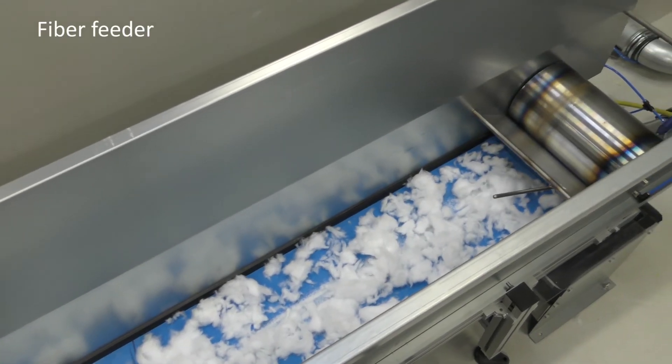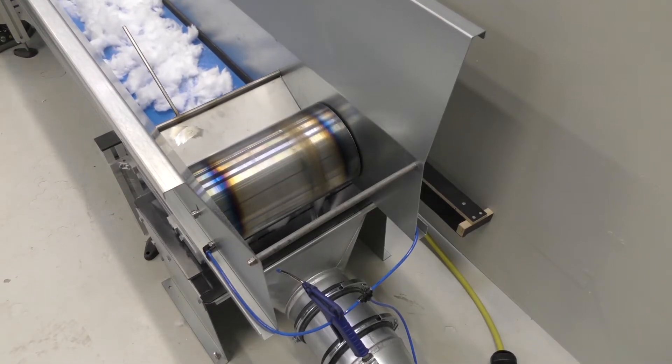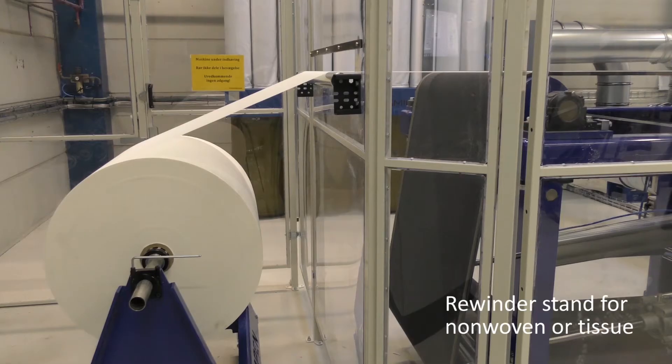The fiber feeder supplies fibers or fiberized materials to the fiberized fluff pulp stream where it is being mixed. The granular dispenser doses granulates directly into the foaming head box.